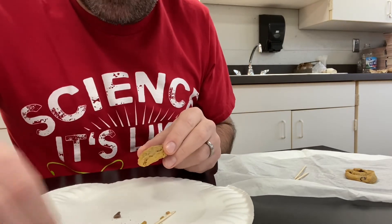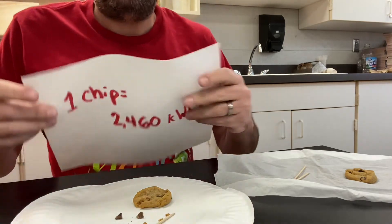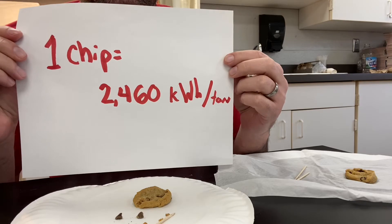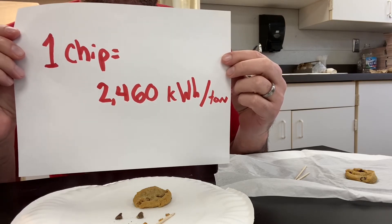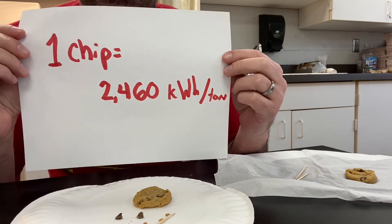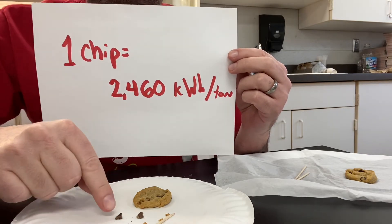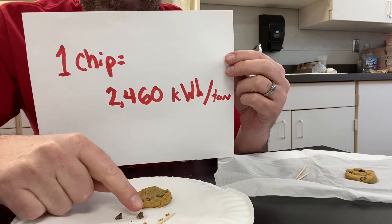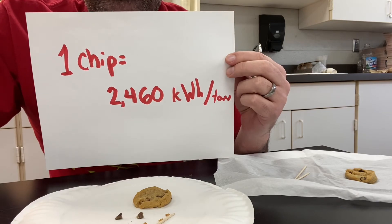For our purposes — which is actually true — coal will get you 2,460 kilowatts of power per ton. So we're going to consider each of these chips as one ton. That means each chip is worth 2,460, and by the end we'll see how much total energy we got out of the entire cookie.